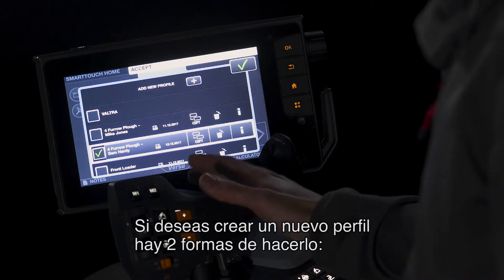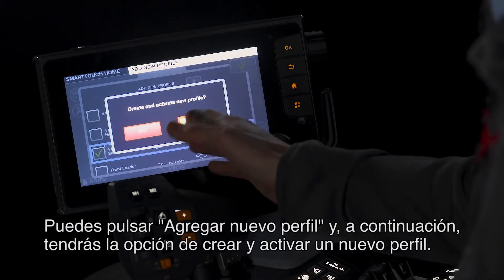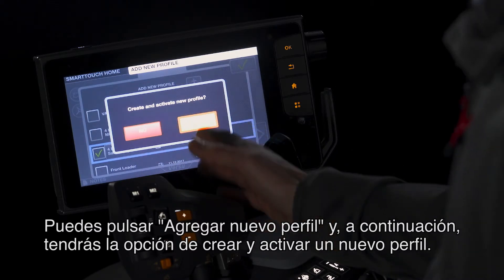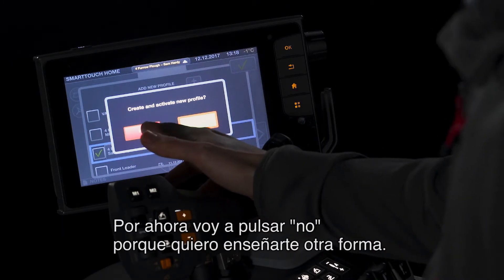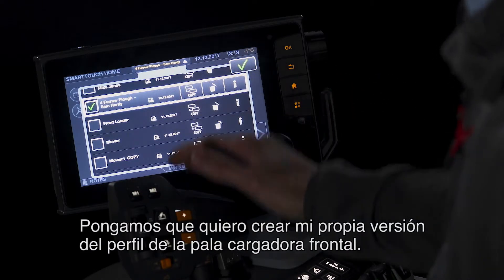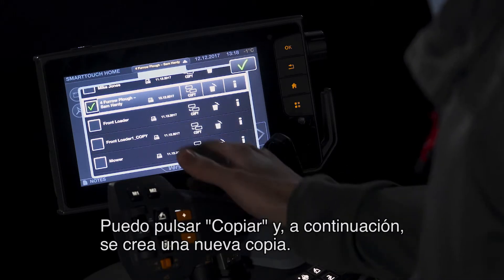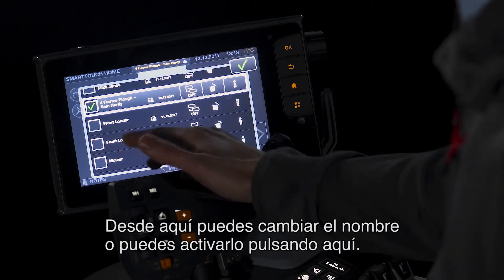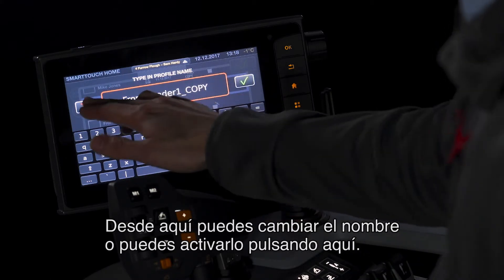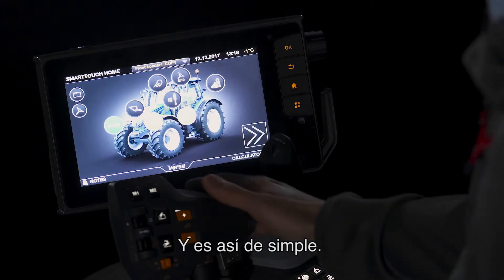If you want to create a brand new profile, there are two ways of doing it. You can press 'Add New Profile' and then you have the option to create and activate a new profile. I'm going to press no because I'm going to show you another way. Say I wanted to create my own version of the front loader profile — I can press copy and then it creates a brand new copy. From there, you can change the name or you can activate it by pressing there. It's that simple.